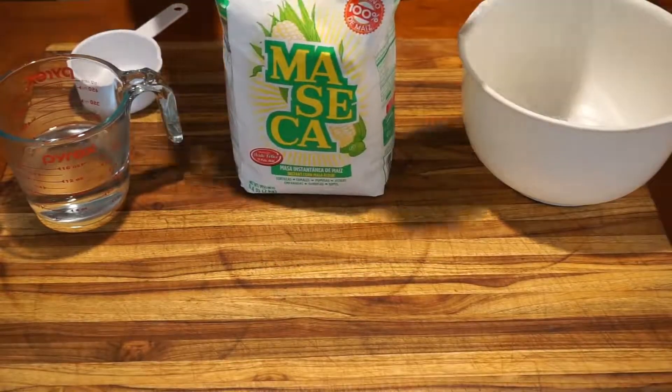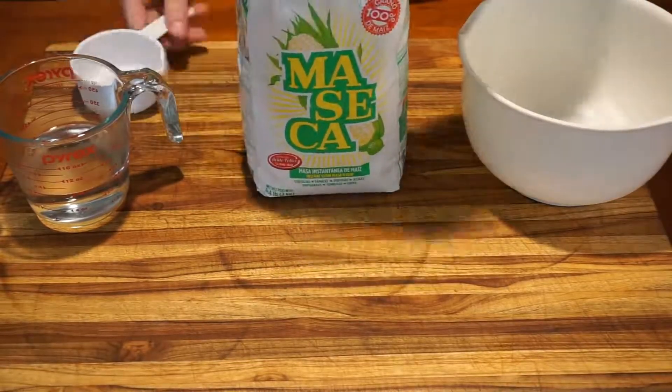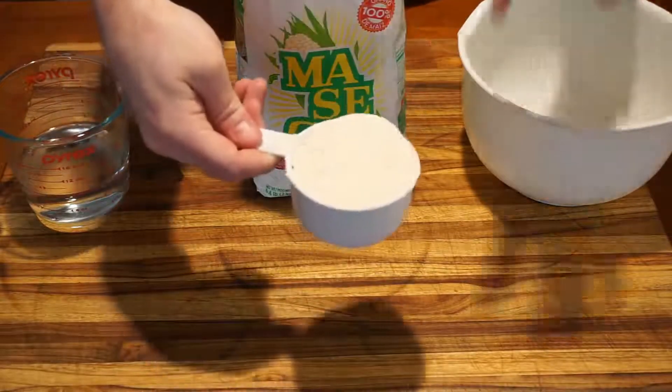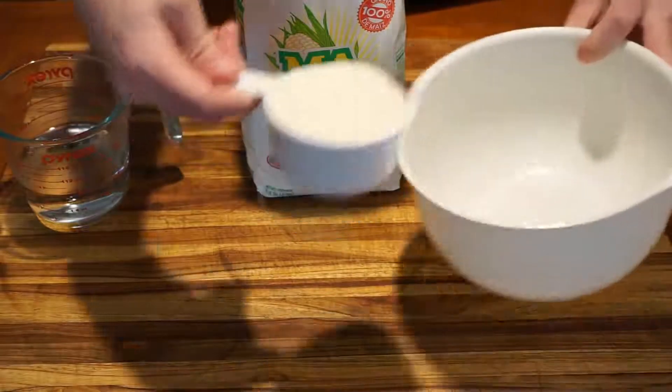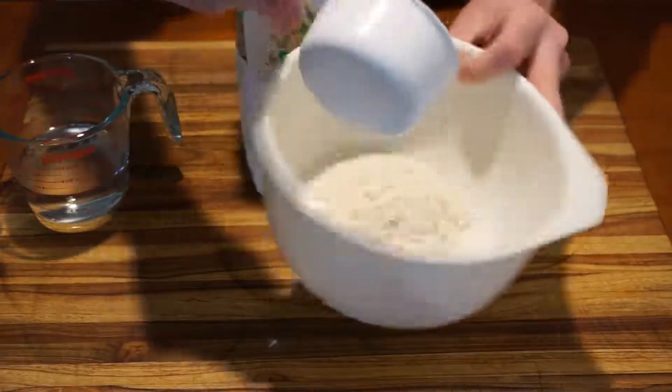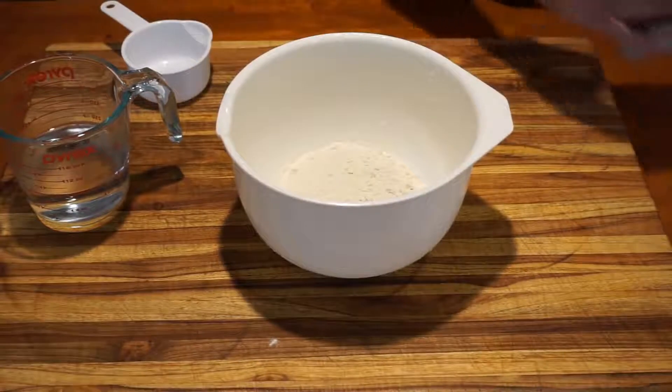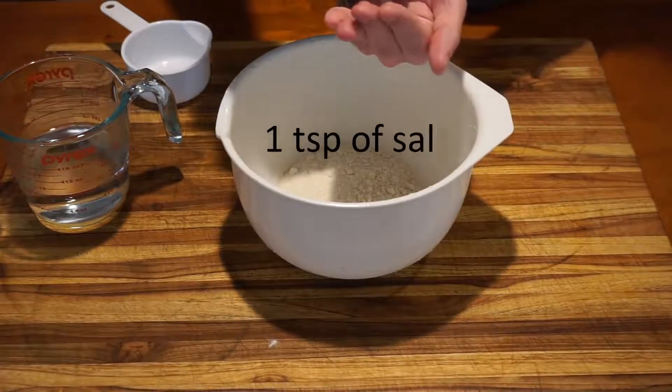We're going to take our instant corn flour. In this case, we are using maseca. We're going to take one level cup of that and pour it into our mixing bowl. And then we're going to go ahead and add one teaspoon of salt.